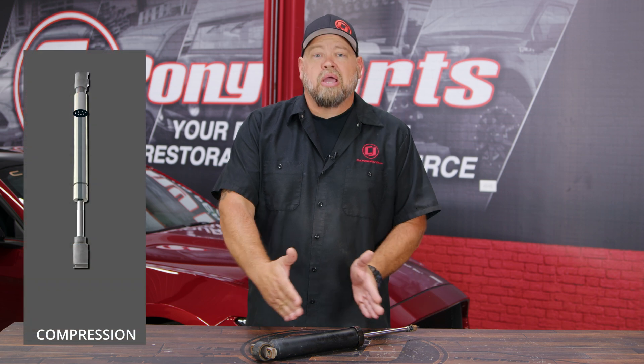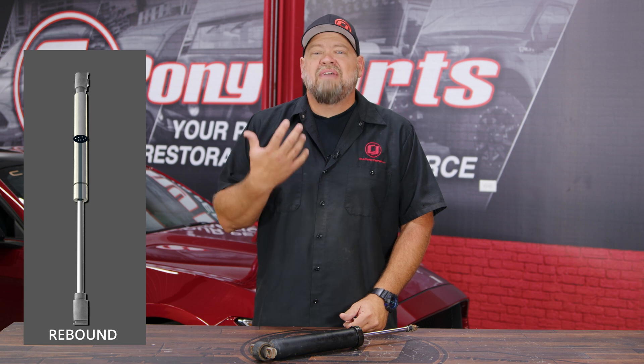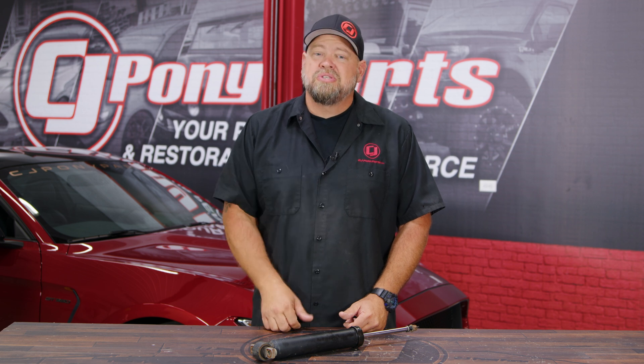The shock has two basic settings: compression and rebound. Compression is when the shock compresses and rebound is when the shock extends. In your standard shock, you basically have one setting provided by that piston that does both compression and rebound. When you get the more advanced shocks, you can control the setting yourself.